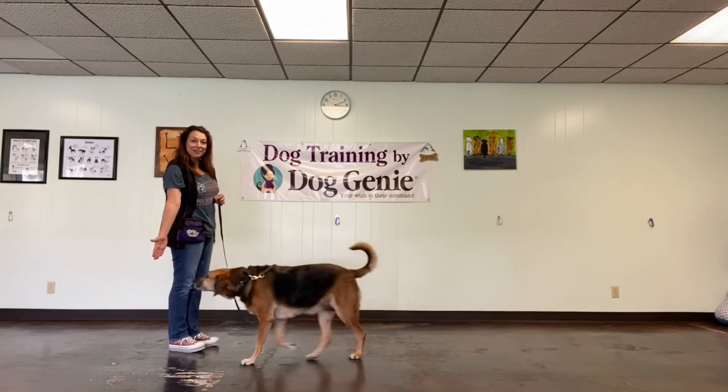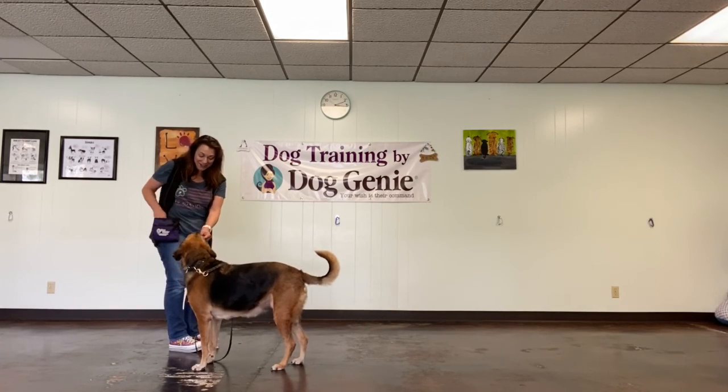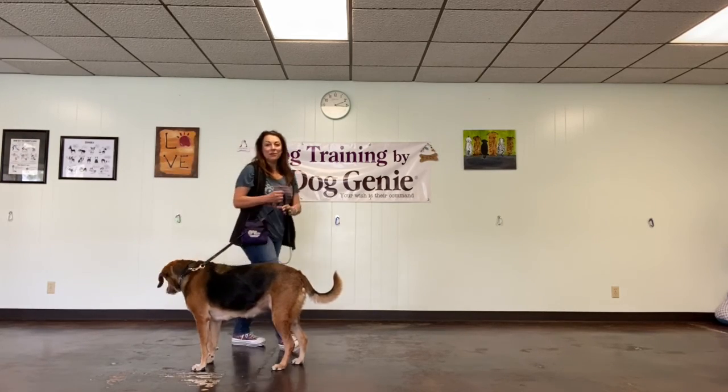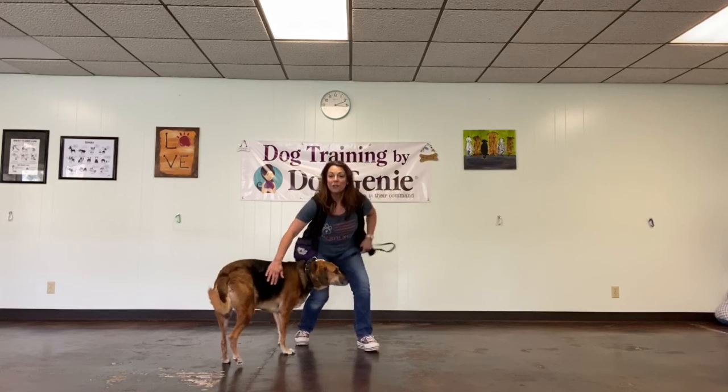Here she comes to that target hand. Touch. Good girl! And that's a nice way to get the stay ended — when your dog comes into you, or you can step into them.